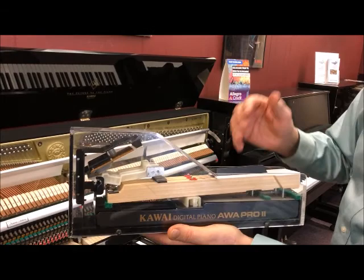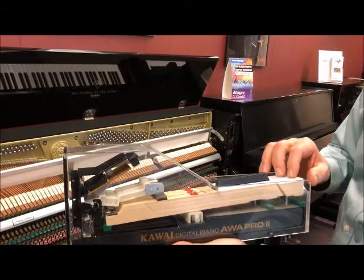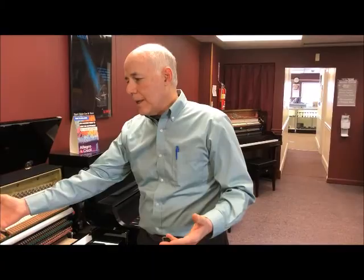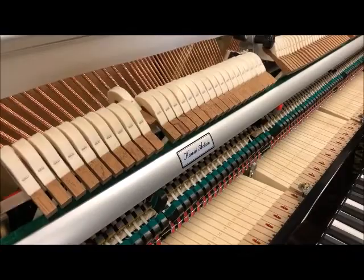The very best weighted keys today are made of wood. A company like Kawai has been making digital pianos with weighted wooden key actions for over 25 years. Another term you'll hear is graded hammer action. If we take a look at the inside of the piano, the hammer is the felt round that strikes the string.